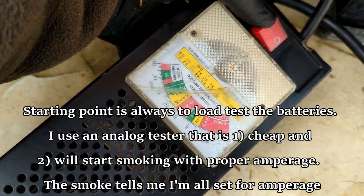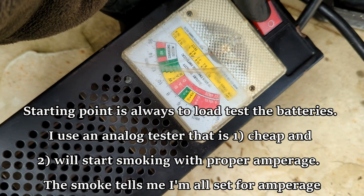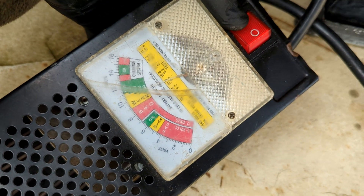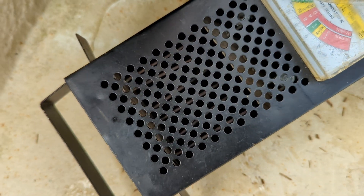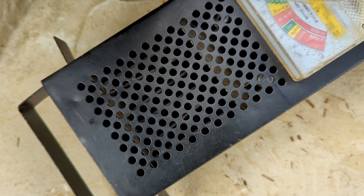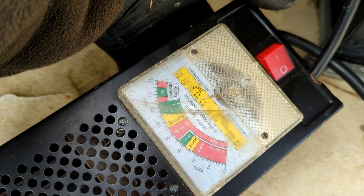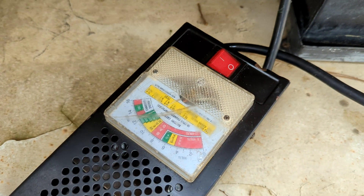I use an old school tester that gets really hot - if the battery is in good shape it starts smoking. Right now we're sustaining about 800 amps, just a whiff of smoke coming off the tester, and it pops right back up to 12 volts when I take the load off. So on the battery side we're good.